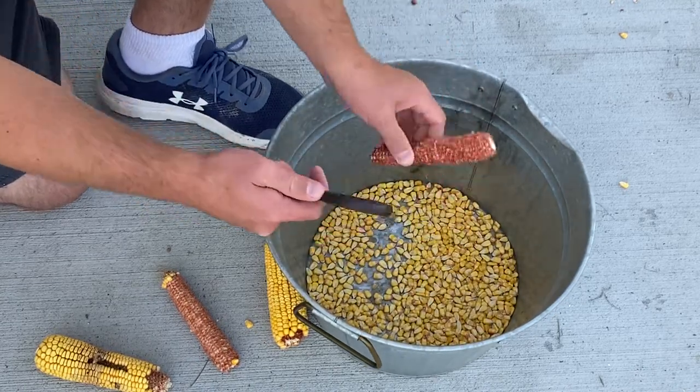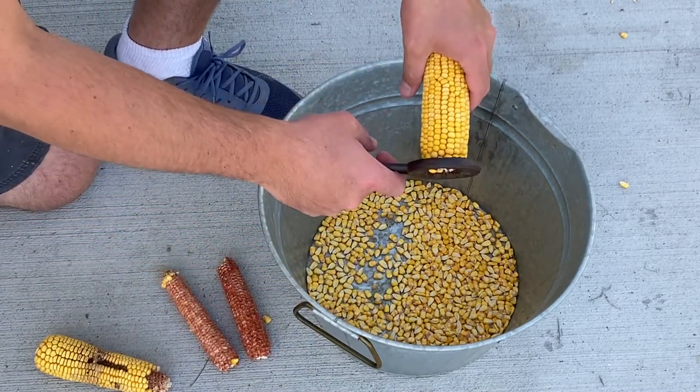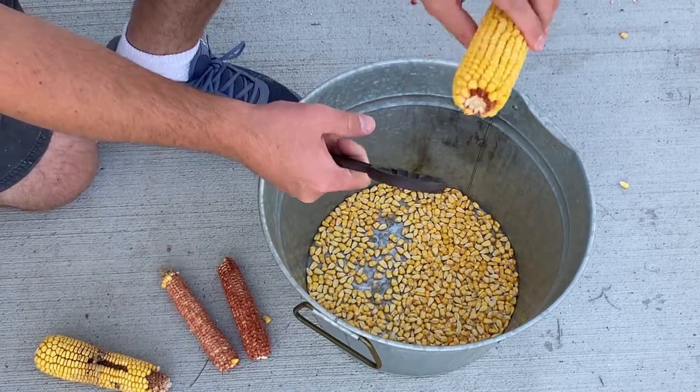If you remember from the other one, it didn't work with the heritage varieties of corn because it wasn't wide enough, and I bet this one would work for more than just this big corn.